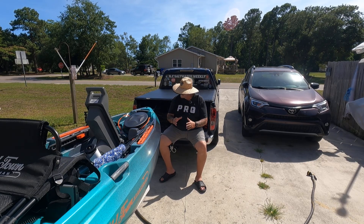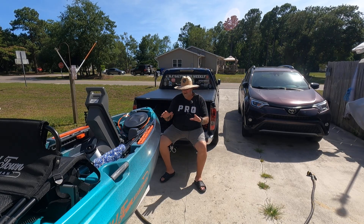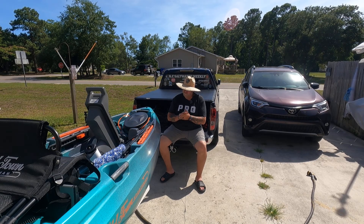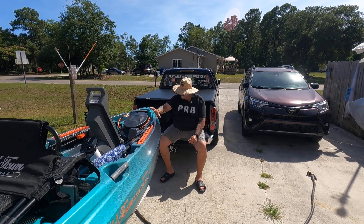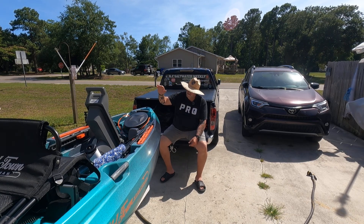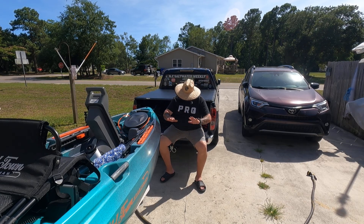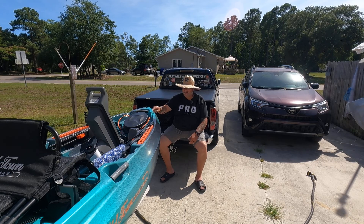But when I took this thing out and got into it, it was so great. So guys, if this is in your price range — the Old Town Sportsman 106 powered by Minn Kota — hands down, highly recommend this.